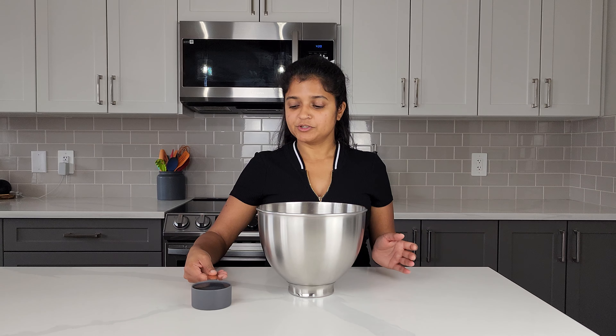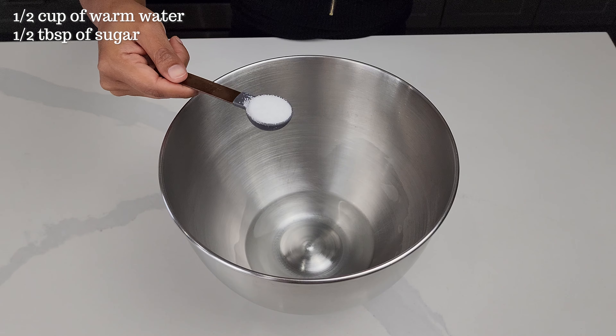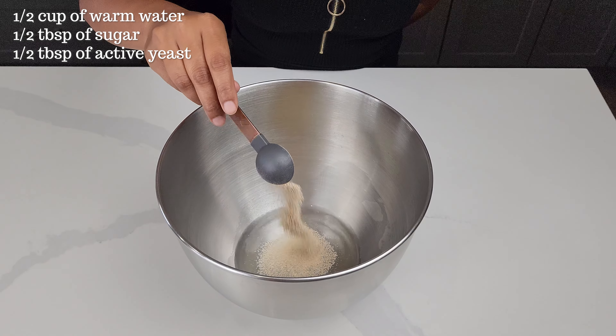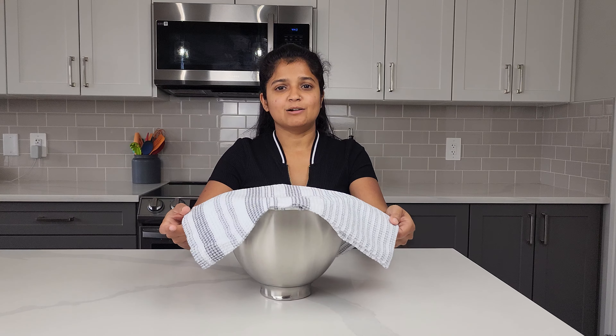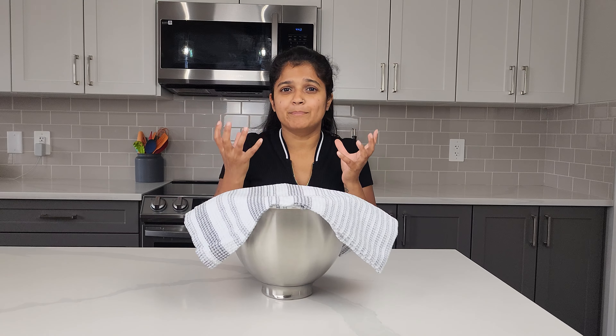We're going to start off with half a cup of warm water, half a tablespoon of sugar, and half a tablespoon of active yeast. Cover it with a dry towel for about 10 minutes and let the yeast work and bubble up.